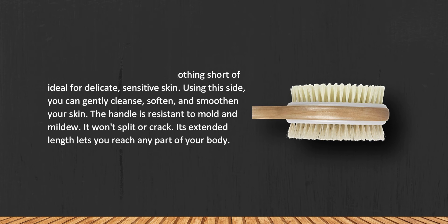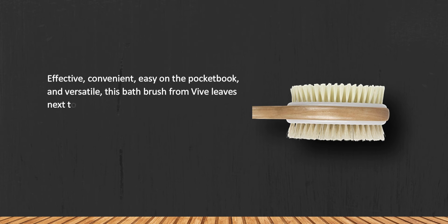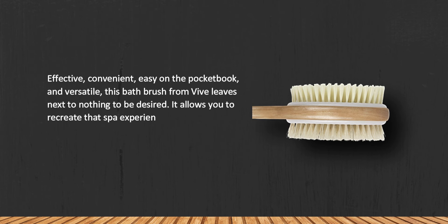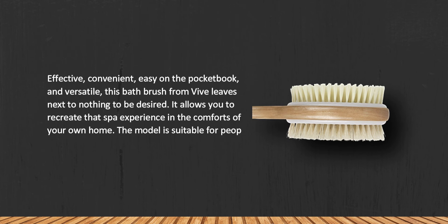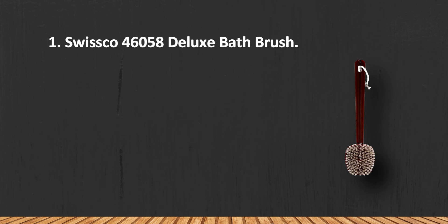Effective, convenient, easy on the pocketbook, and versatile, this bath brush from Viva leaves next to nothing to be desired. It allows you to recreate that spa experience in the comfort of your own home. The model is suitable for people with any wingspan, height, or stature, though the brush is relatively heavy.